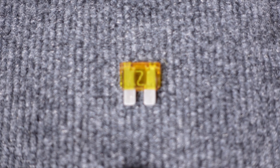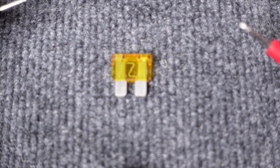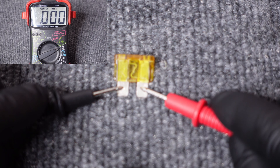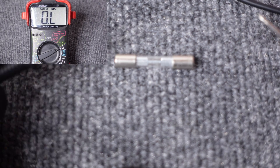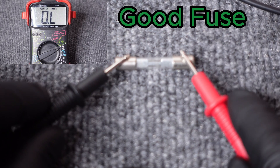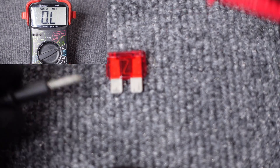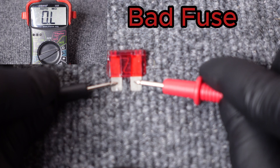Now we're ready to test our fuses. We're going to test a variety of fuses today; however, the technique we use is going to be exactly the same. Take one of your probes — it doesn't matter which one — and touch it to one side of the fuse. Take your other probe and touch it to the other side of the fuse. If the fuse is good, you should see a resistance value of zero or virtually zero on the display. If your display doesn't change or you see a resistance value other than zero, your fuse is bad and needs to be replaced.